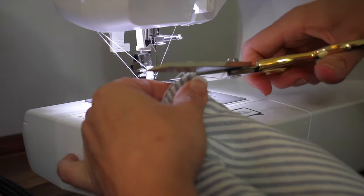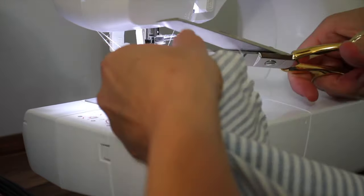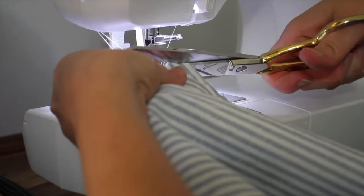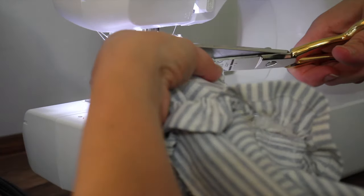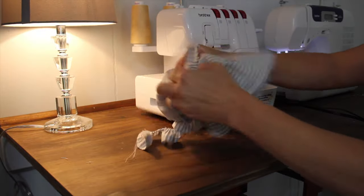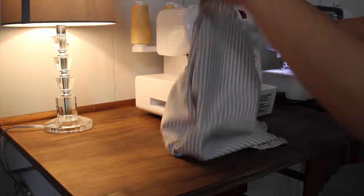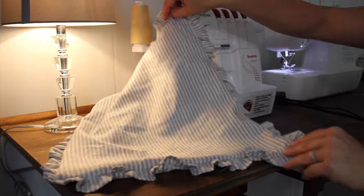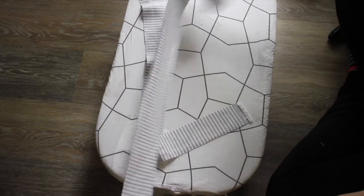Once I'm done with that, I'm going to take my scissors and clip the little ends off of my corners, being careful not to clip my stitch. This is just going to get rid of some of the bulk in your corners so that when you turn it right side out it'll have a nice finished edge.